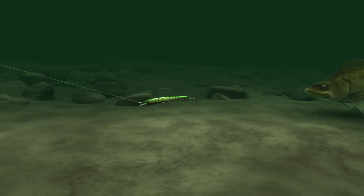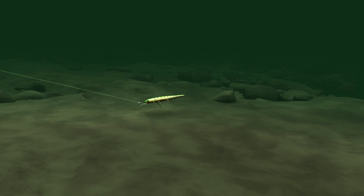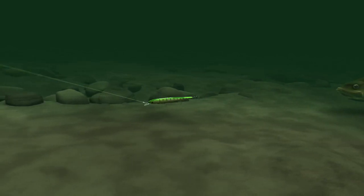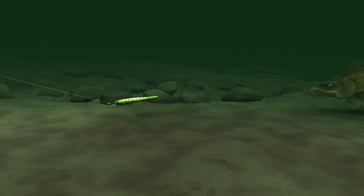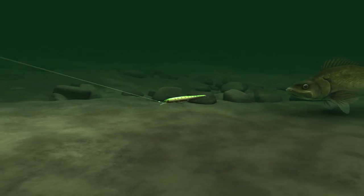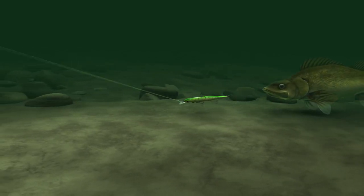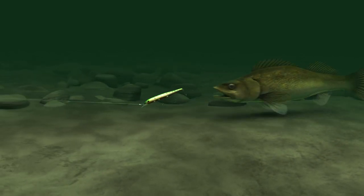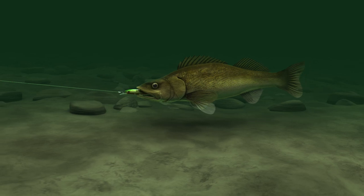What you can do to try to get it to grab that bait is do something different — whether it's a quick snap, or maybe a slow surge where the bait goes ahead slow and then drops back slow, or maybe just a simple stall. Just stall that bait out, it comes to a dead stop. Now that fish is following it, it's gonna run right into its nose and it's gonna grab it a lot of times.